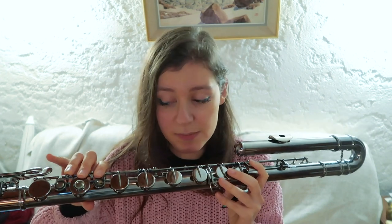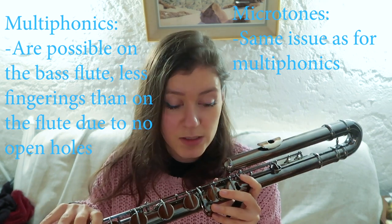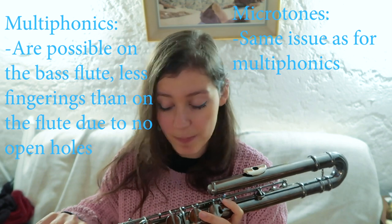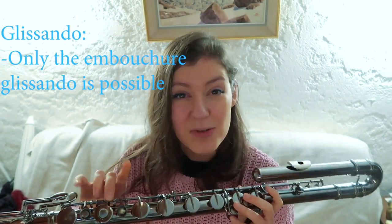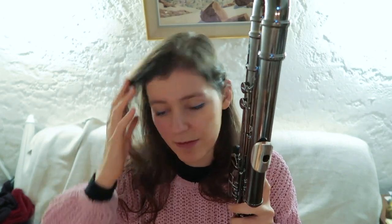Techniques which might seem a bit limited compared to the flute are multiphonics, because since the bass flute does not have open holes — at least not this one — it limits it a lot. In terms of fingerings, there aren't as many as for the open-hole C flute. The same applies to glissando and also microtones. You can still do multiphonics, glissando, and microtones on the bass flute, but it's just a bit limited — though you can find fingerings for them.